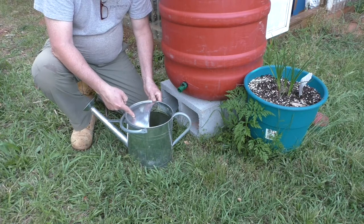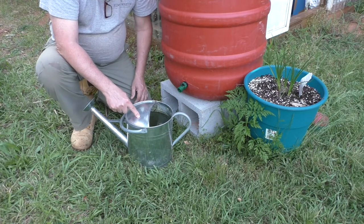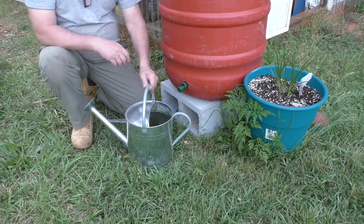That is a two-and-a-half-gallon watering can, and it filled that up in short order. This thing is spitting out a lot of water pressure.